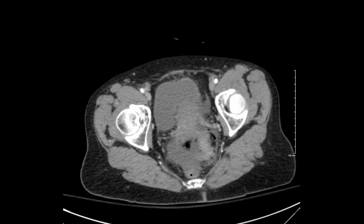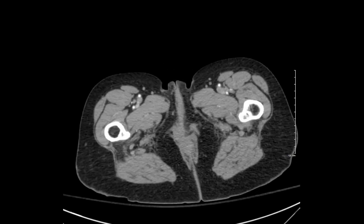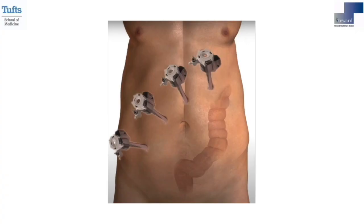We decided to proceed with a robotic approach, placing a total of four ports in a straight line, as demonstrated in this figure.